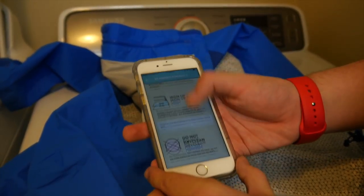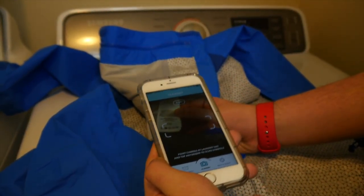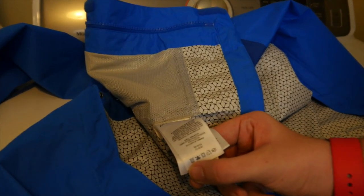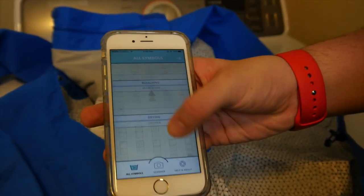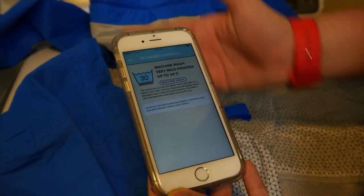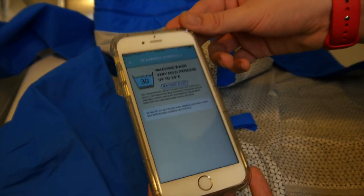It also says do not dry clean. Now if it can't scan the symbols — like it didn't get what this one down here on the left means — we can go in here and manually find it. This one is under washing. This is the one that I found, and it says machine wash, very mild process, up to 30 degrees Celsius.